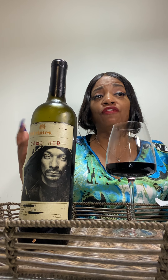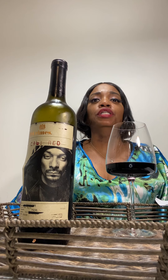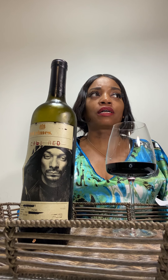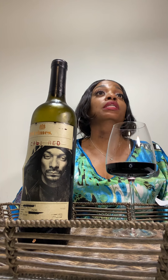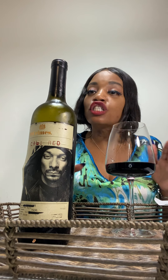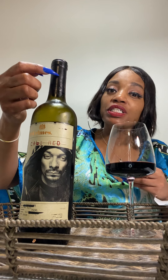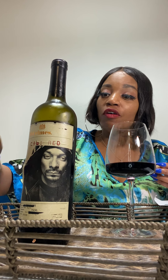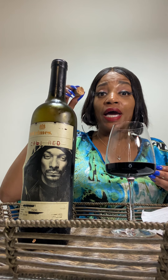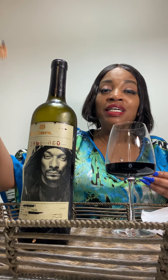I got it from Trader Joe's — of course you can also go to Total Wine. I've heard from other reviews on YouTube that people got it from Walgreens, so it depends on where you are. The one in Charlotte was $11.99. He wrote his name on the cork, got his face on it, and the words about rule breakers beating the odds — this bottle of wine truly embodies who this man is in our community.